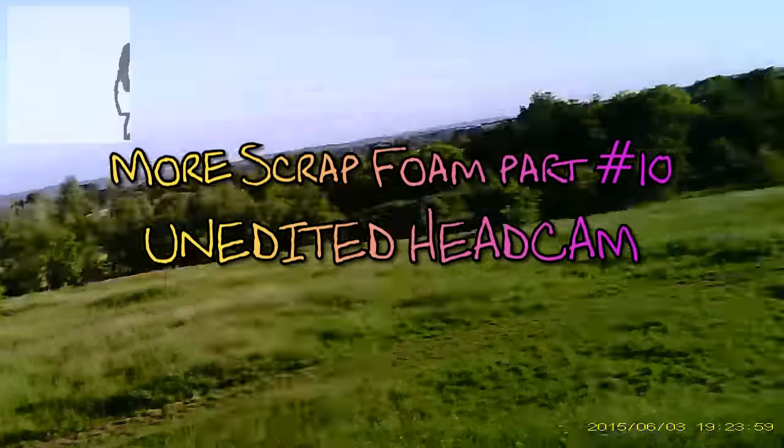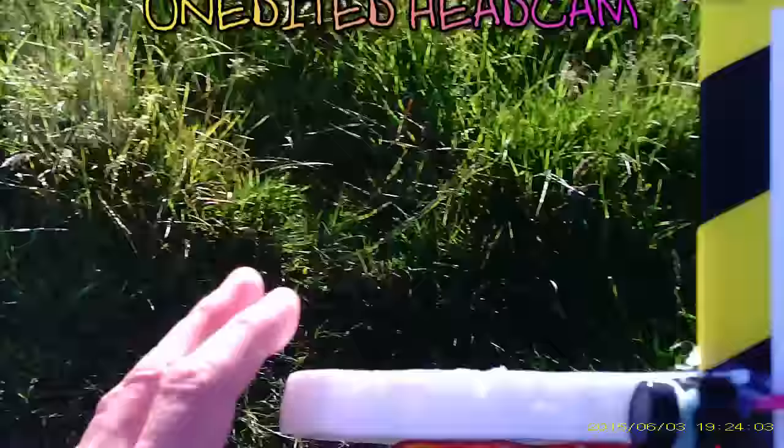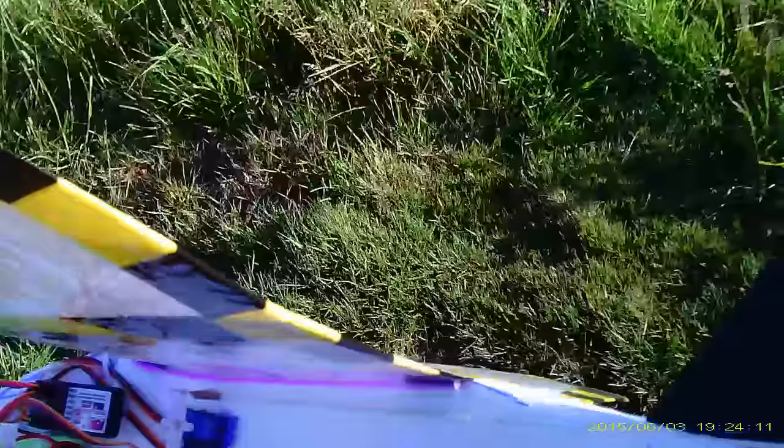Camera switched on on the glasses. Camera flashing on the plane. Down, up, left, right.